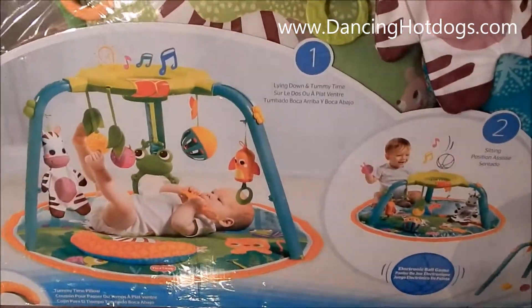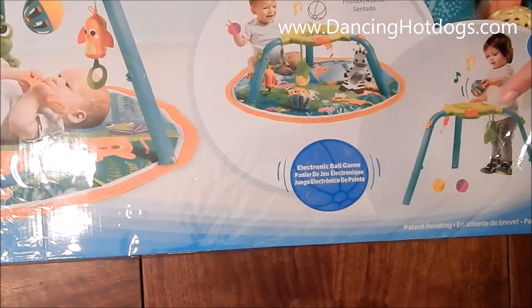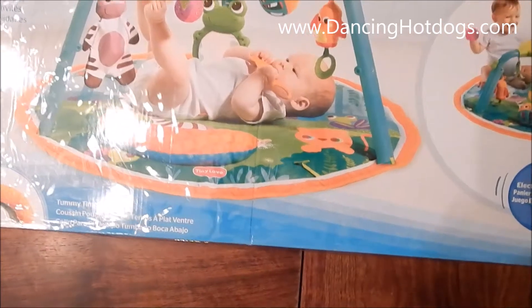Now before I open it up, I want to show you this great kit that it's in — easy to go, easy to play with, take it in the car, perfect. Retails for about $70 and can be found at Target.